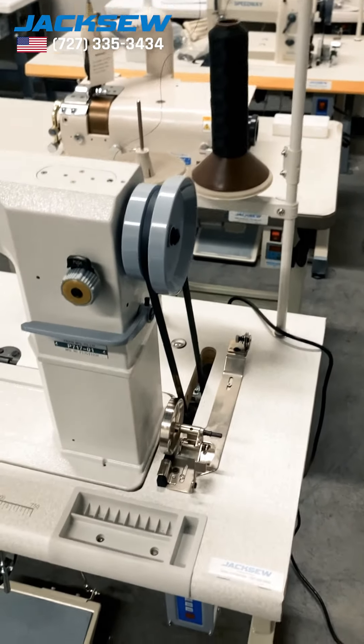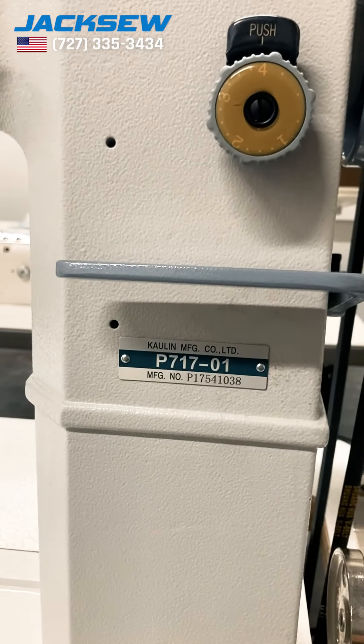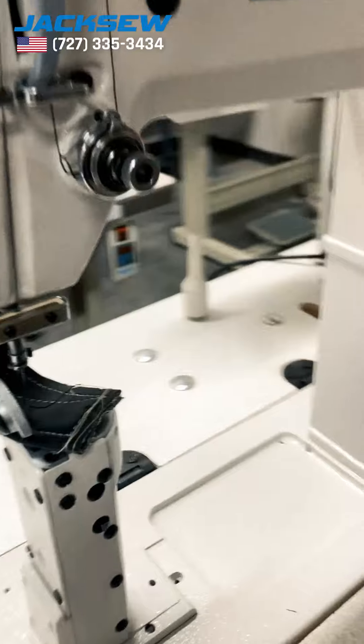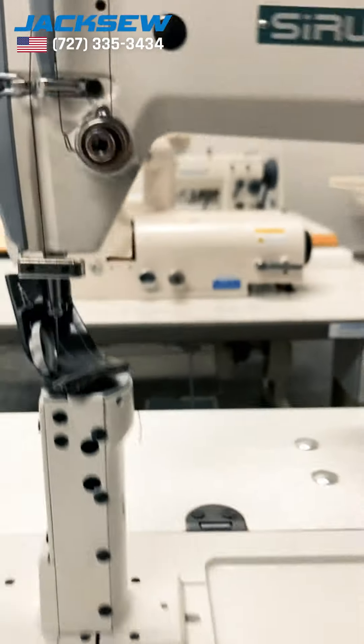Hi Ryan, this is Ness from Jaxio. This is the machine I'm talking to you about — it's a Saruva P717. It's a post bed, it's got a roller foot, it's got a knee lifter.